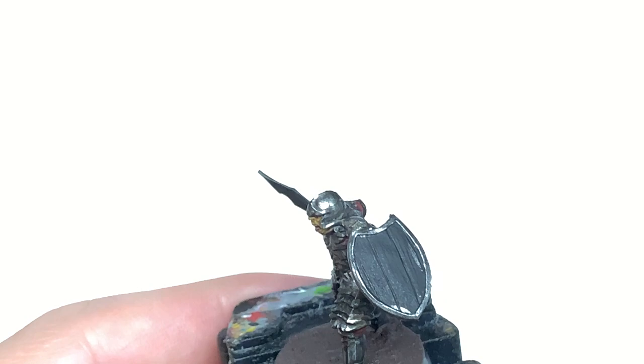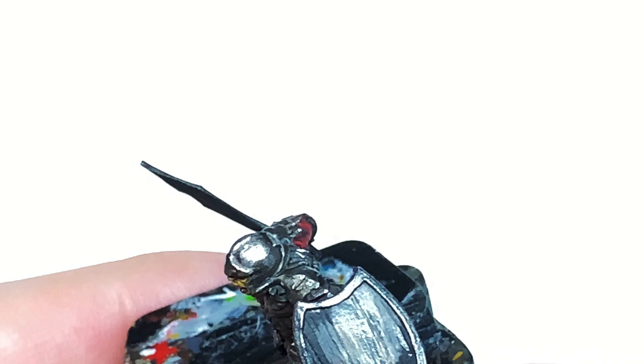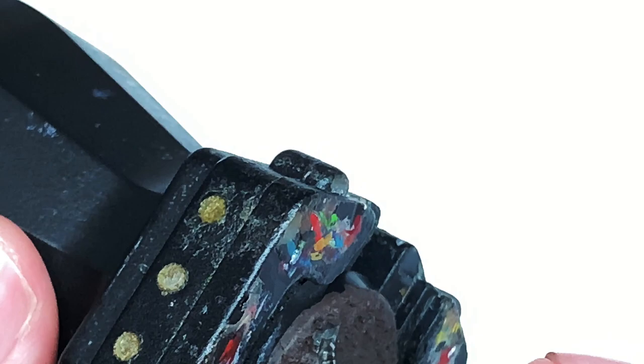Next up we're going to use some Citadel Baneblade Brown to do the base for the wooden sections of the shield. It's a very quick layer to do. The Baneblade Brown had been sat in my wet palette for a while and thinned down a little bit, which isn't ideal. We just give that a nice coat of Baneblade Brown and we can move on to the next colours.